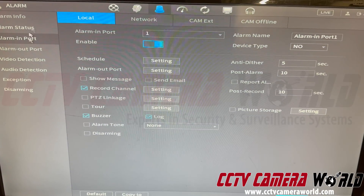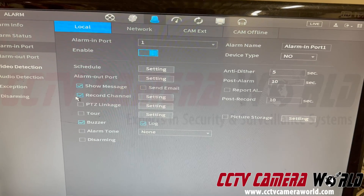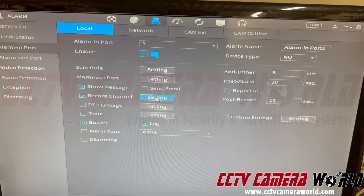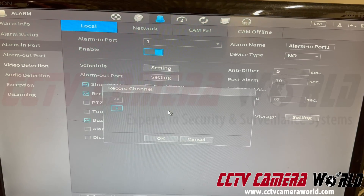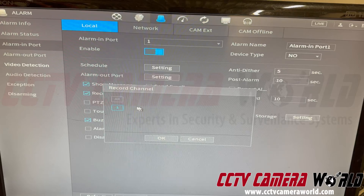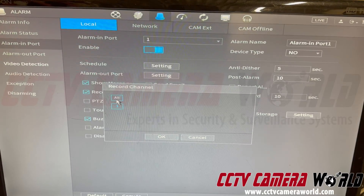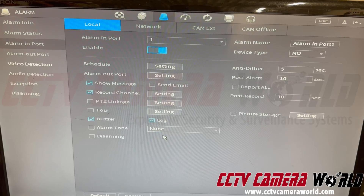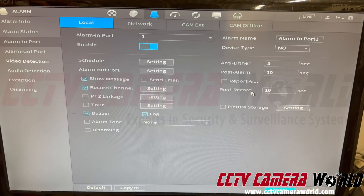Show Message will display a message on the NVR screen. Under Record Channel, if you want to record video, make sure you select which channels you're recording. If you have more than one camera you can click the ones you want or hit All. In my case I only have one camera. You can set this up to record multiple cameras simultaneously when you turn on your switch.